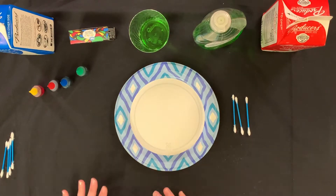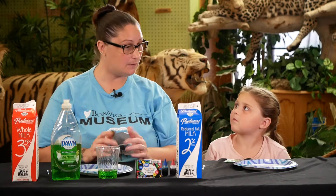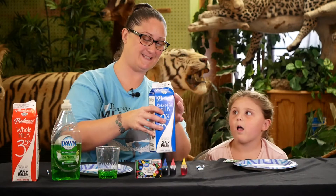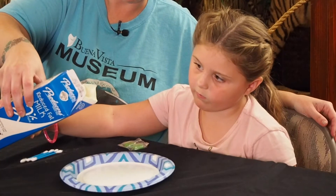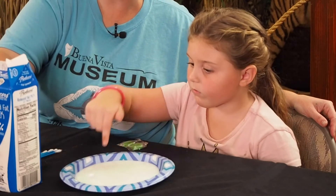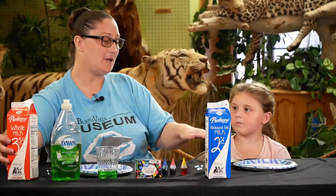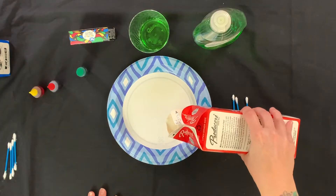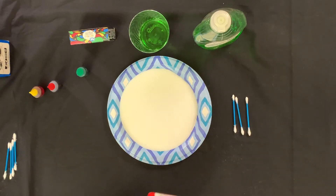So we're going to get started. Always make sure that you ask an adult for help. We're going to pour some milk and just cover the surface of the plate — just a thin layer to cover the whole surface. She's going to be using 2% milk and I'm going to be using whole milk. We're just going to lightly cover the surface with our milk.